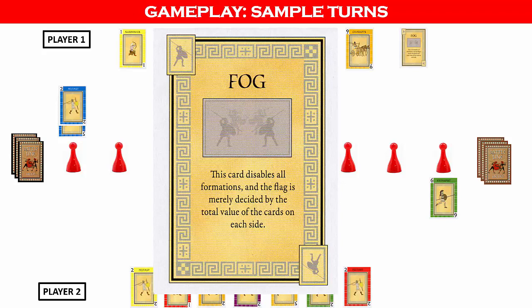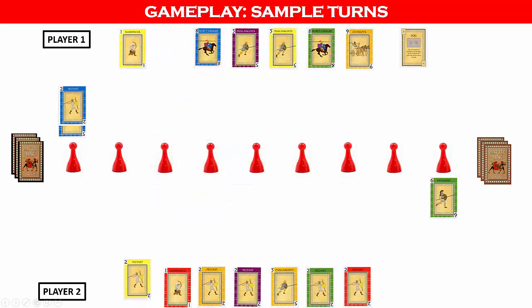Player two then places the yellow 2 card by the first flag. Player one does not know that player two has additional cards with the value 2, so does not know if player two is bluffing or intends to capture the flag with a three of a kind. Player two then draws from the troop deck to replenish their hand.